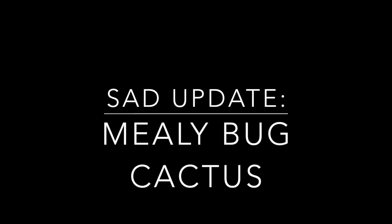Hey guys, welcome back to my channel. I have some sad, sad news — my cactus didn't make it.